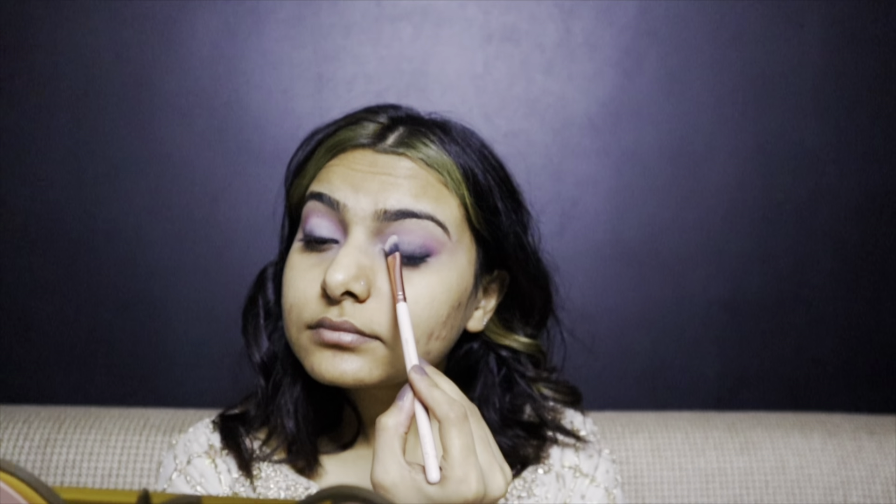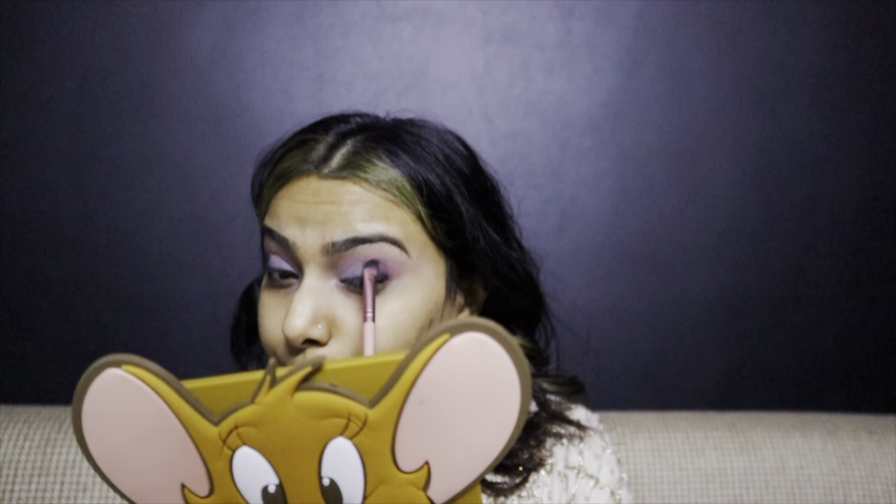With a flat brush I'm putting the white shadow on the inner corners of my eyes to make my eyes look a little more open. Now adding the black shadow gradually to give it a smoky look.